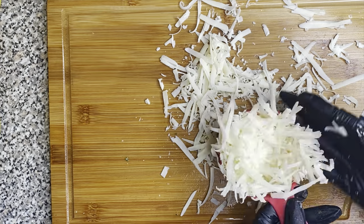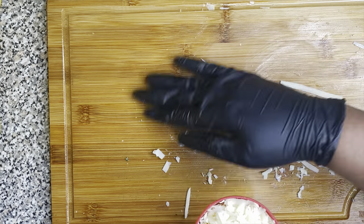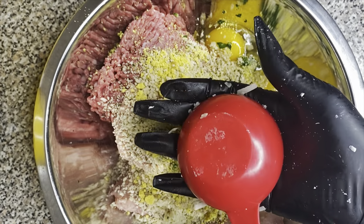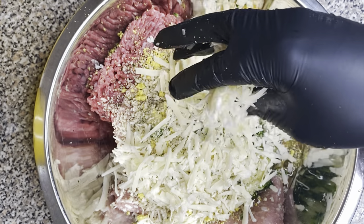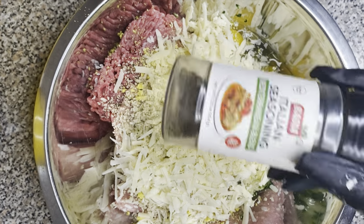I got some fresh parmesan that I went ahead and grated, and I'm going to make sure it's packed — this is one cup packed of parmesan cheese. We're just gonna go ahead and put that in there. That's gonna give it some great flavor and make it taste really good.